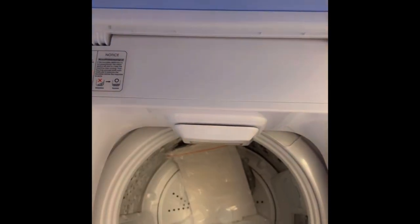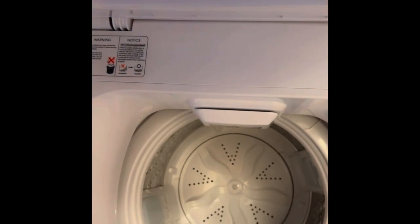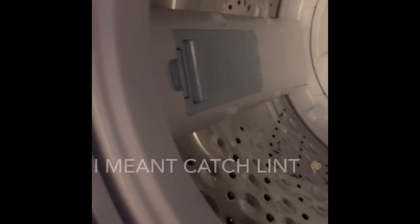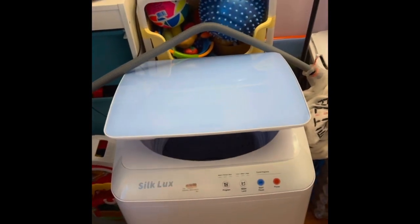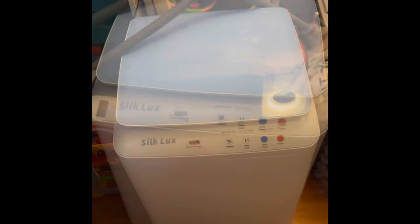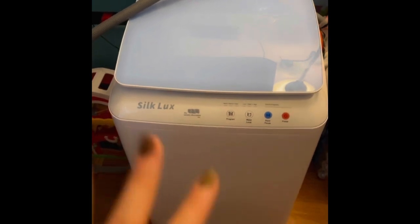I'll show you how I put the adapter on the sink later. It also comes with an instruction manual that I read, and this piece is supposed to be used for putting it on the sink so you can route the drain hose. We also have lint filters — these are supposed to help catch lint — and you can clean them out. It closes down really nicely, and that water hose connects to the water inlet in the back.